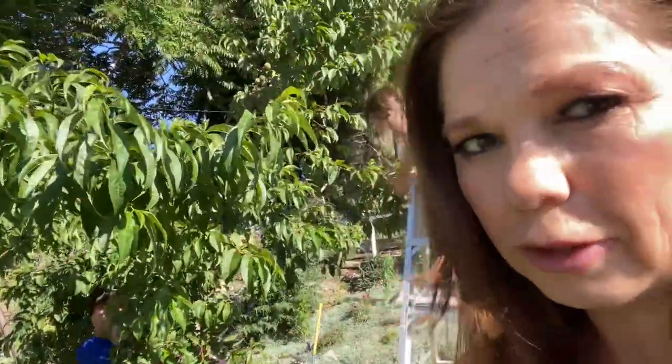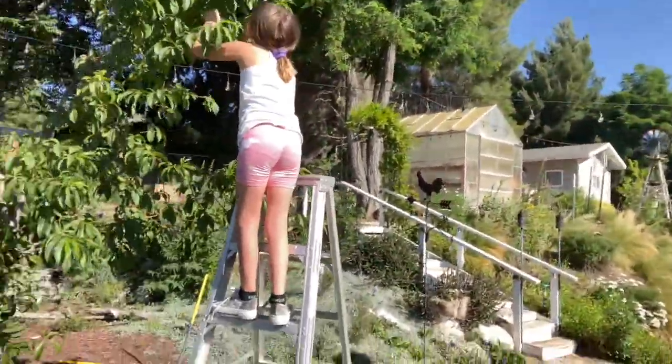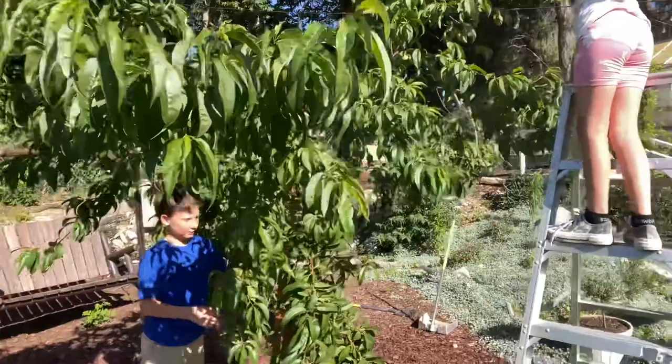You want a tasty peach, not a 'meh' peach — that's why you're growing your own trees. You could get a meh peach from the grocery store. So I've got the kids out here — we've got Jessie and Logan — and they're going to help me.